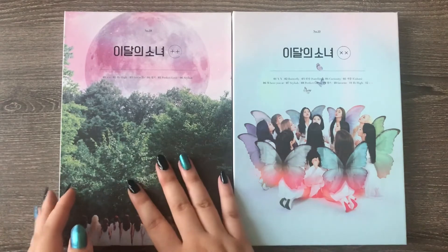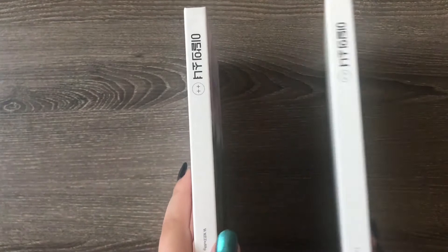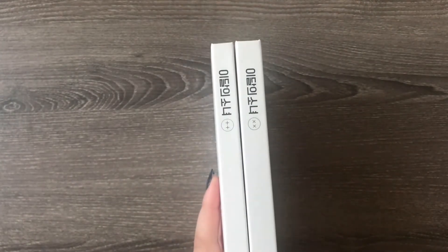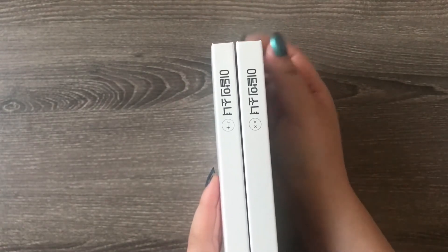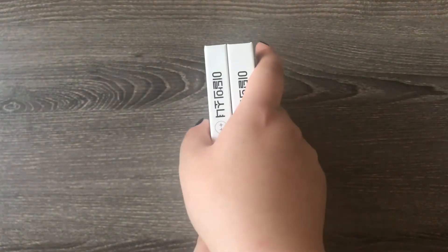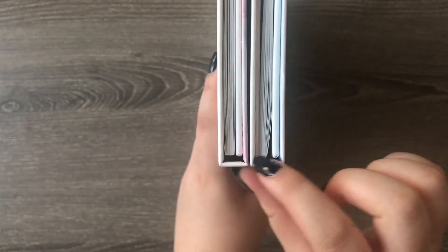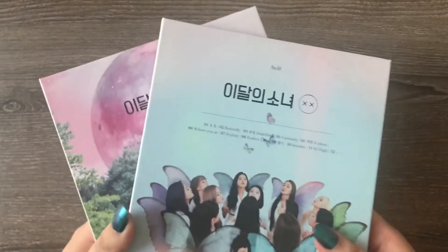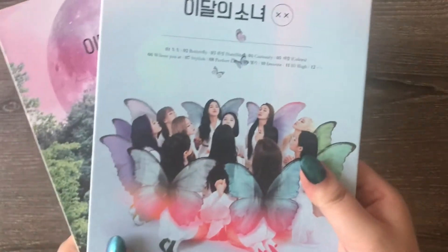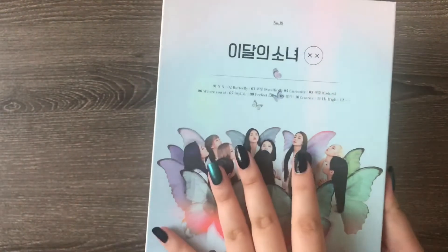Either way, so a really brief comparison to Plus Plus - I think this is the limited B version. If I put them together like this, you can already tell that it's a lot thicker. So the photobook is larger, I think maybe probably like 30% more or something like that. If you look overhead, it also becomes pretty obvious that there's a difference in the photobook sizes. So it was nice that we got something extra for XX - or I know that it's Multiply, Multiply, but I'm just so used to saying XX at this point. So I'm going to open this one up and I'll show you inside.